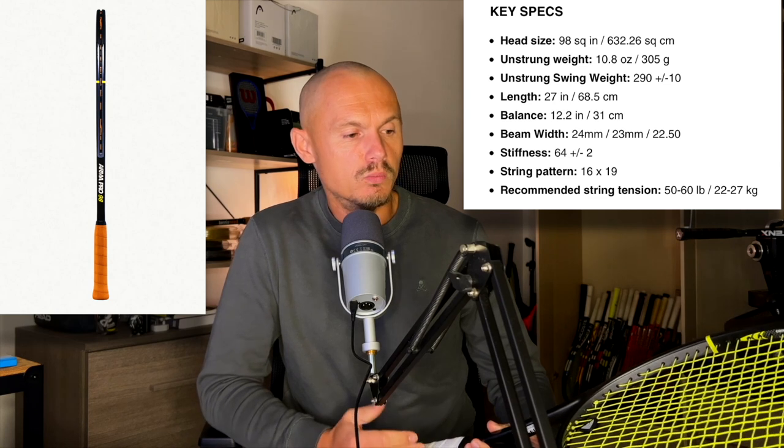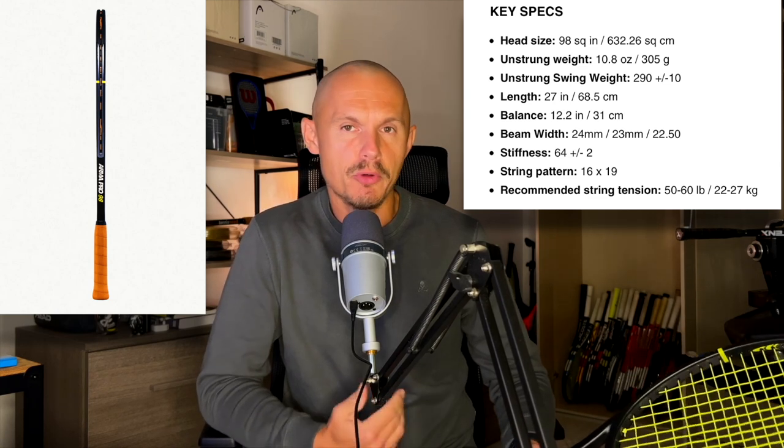The swing weight is slightly beefy — more like Technifibre rackets, around 330 with strings on, so close to 300 unstrung. You need to like these types of rackets that have a bit more heft.